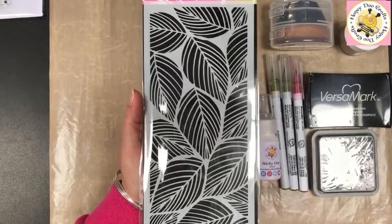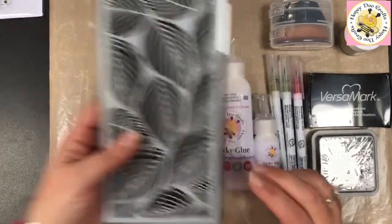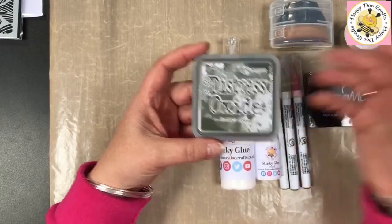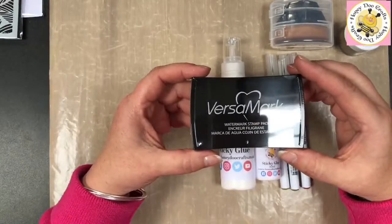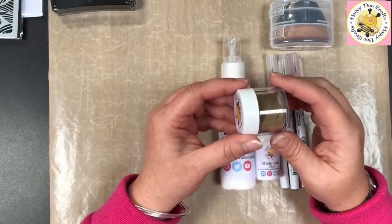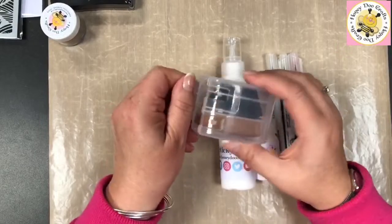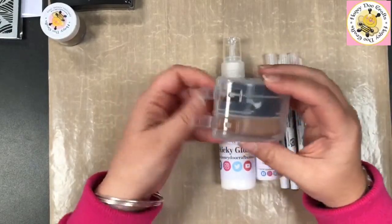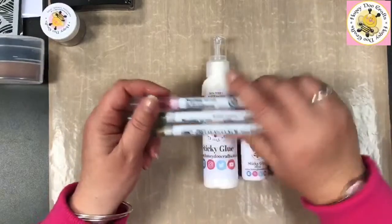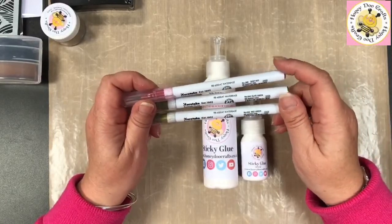We have a workshop this Sunday, so back to what I was telling you about. We've got our Falling Leaves stencil — this is a DL stencil. We're also going to use distress oxides in Forest Moss, though obviously whatever colour you fancy is entirely up to you. We're going to be using VersaMark ink, the gold embossing powder in Honeydew Crafts gold embossing powder without glitter, our lovely big blending brushes that come in these little cases, Honeydew Crafts sticky glue in 120ml or 30ml, and pens in Deep Red 260, Olive Green 43, and Mid Green 46.